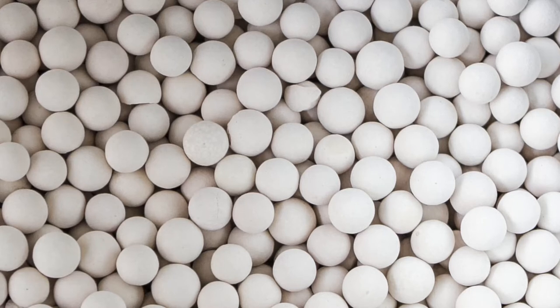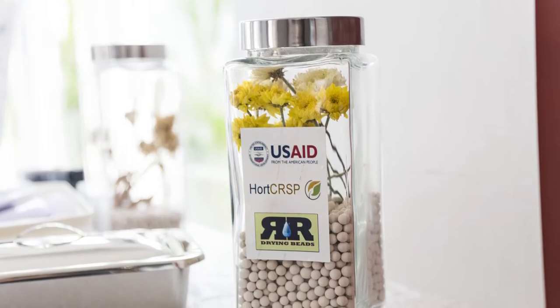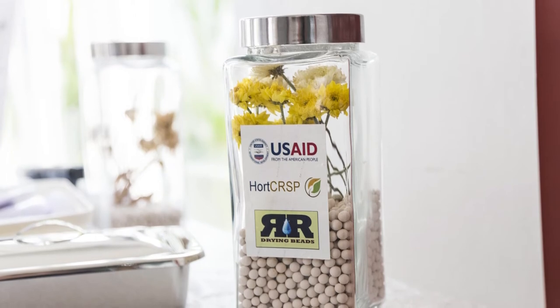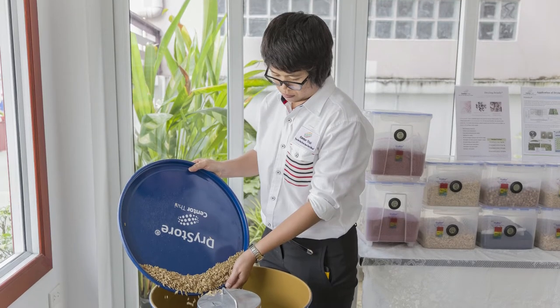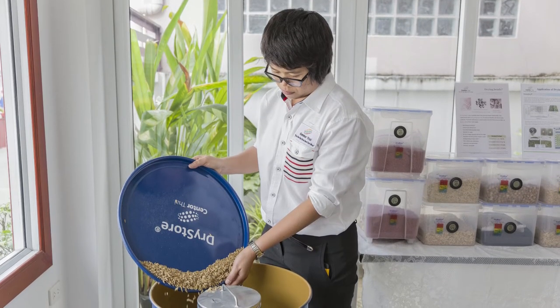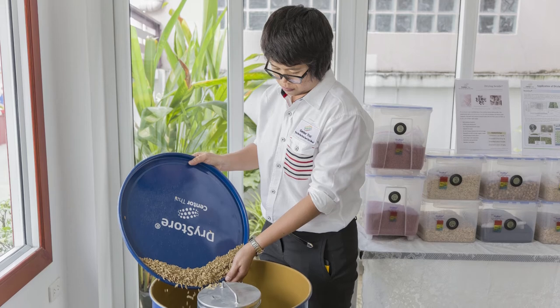They have been developed by the Thai firm Rhino Research, with support from the University of California, Davis and USAID. It's not high-end stuff, but at least it's practical. That is the simple and straightforward technology.